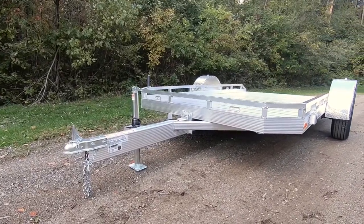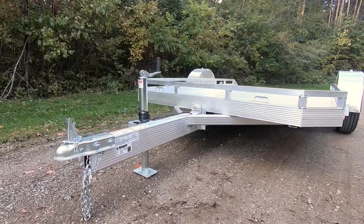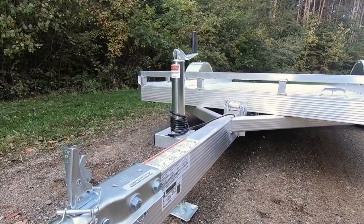The TU features our 3 by 6 fluted center spar on our triple-tongue design to allow for a lower center of gravity, lower tilt angles, and superior strength.